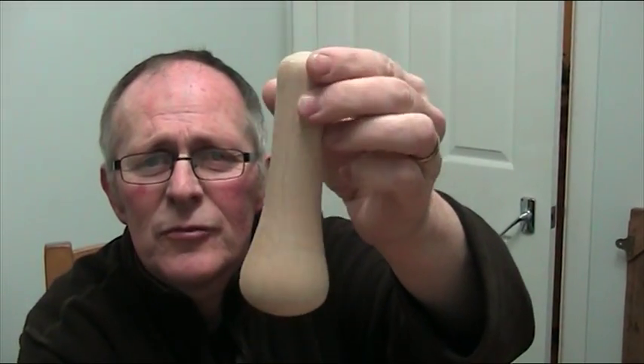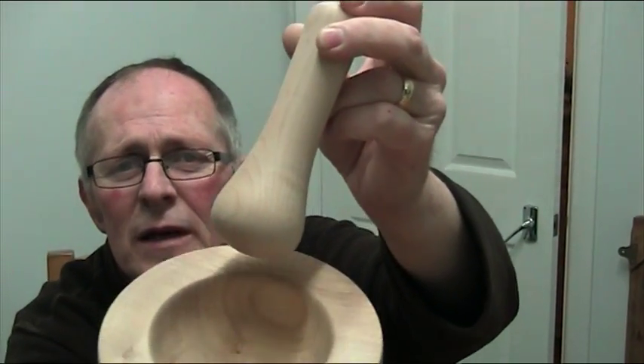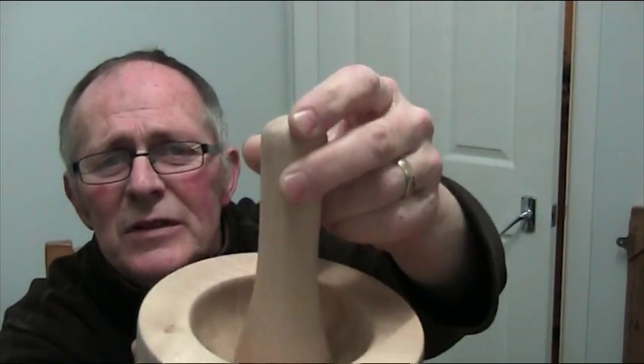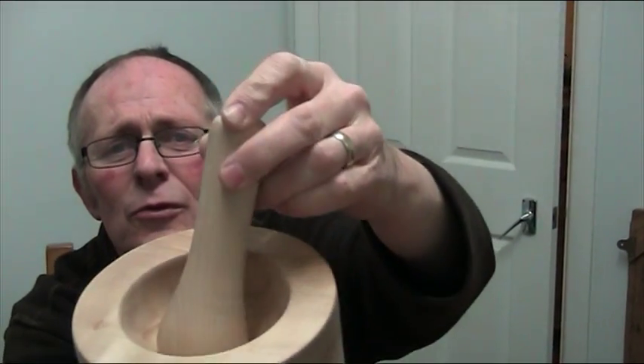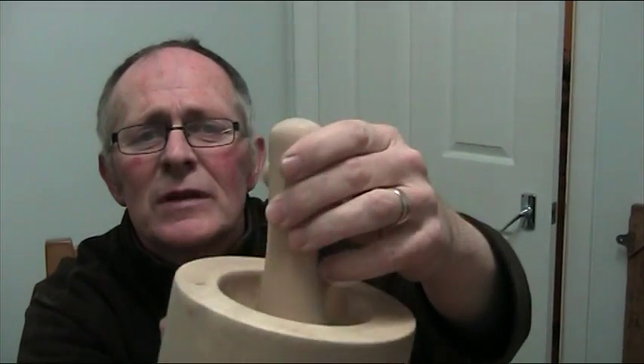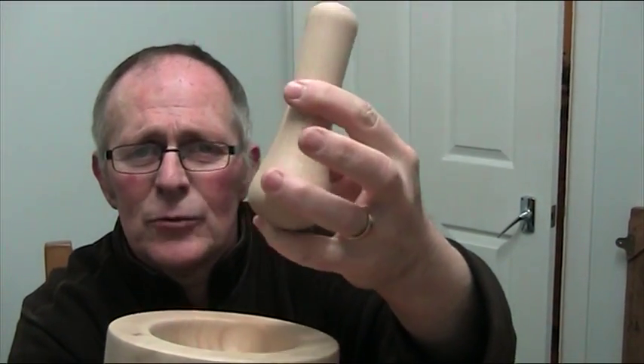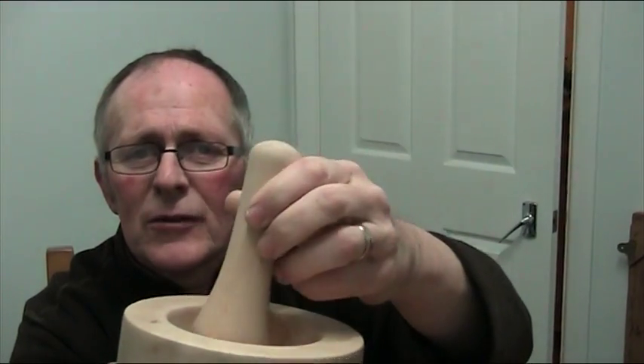Then I made the pestle — a fairly substantial one with a very big bulb at the end to go in there. The radius matches pretty well, but it leaves a little space underneath. It's just a slightly tighter radius than the mortar so the actual herbs can get underneath it to get crushed.